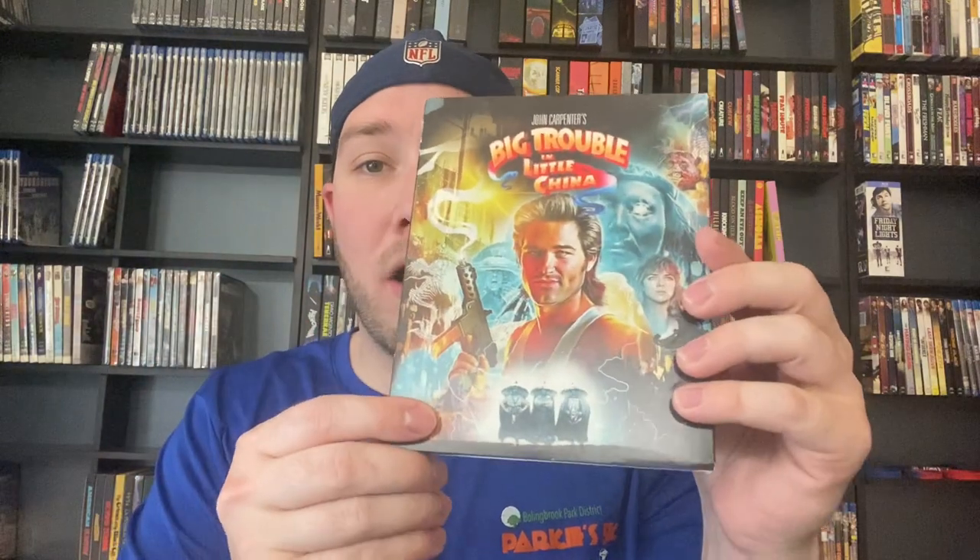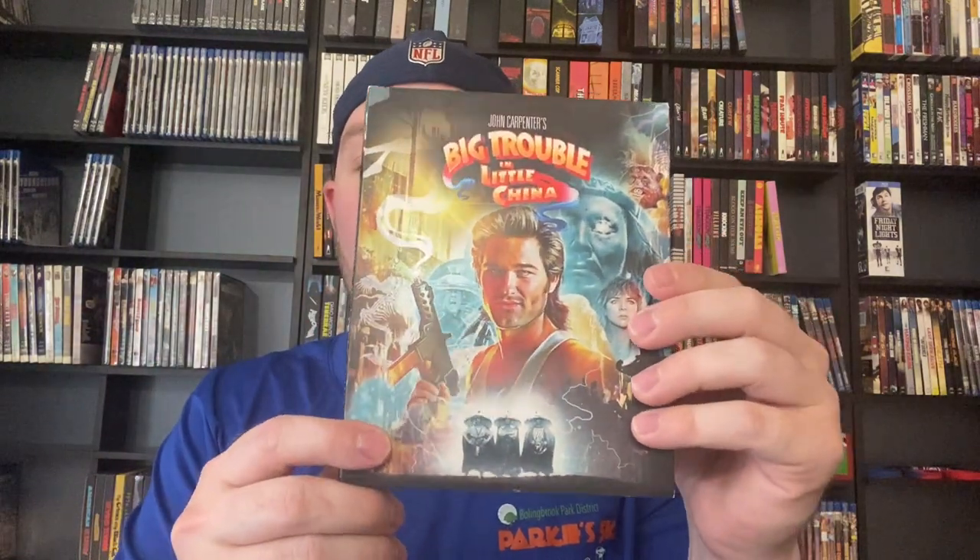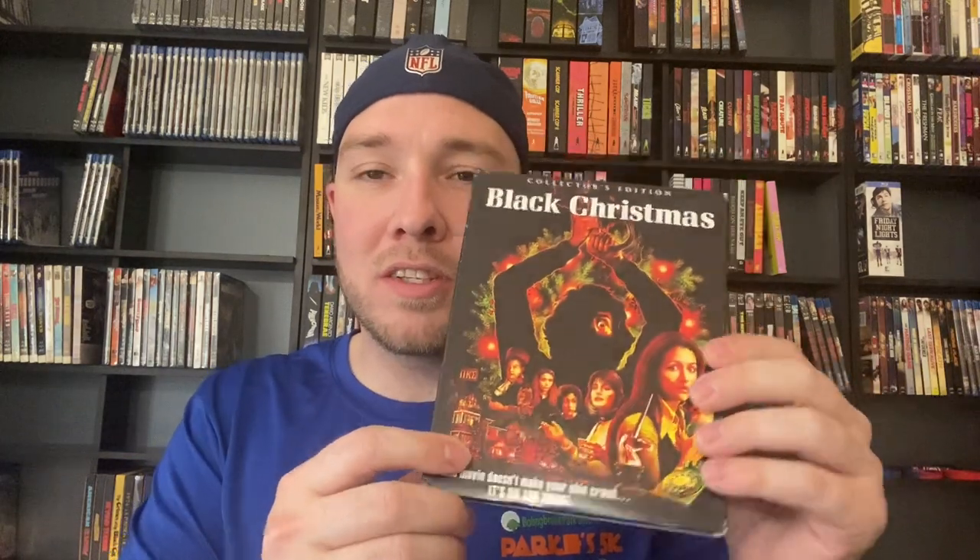Big Trouble in Little China — from all the Carpenter movies I've seen, this is definitely not one of my favorites; it might be my least favorite. He's got other bad movies, like probably The Ward — that would be my least favorite. And Black Christmas grew on me a tiny bit, but I still do not like that movie. The original Black Christmas, I'm not a fan.